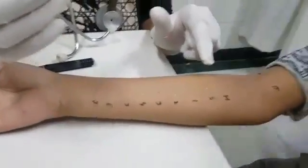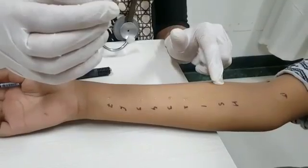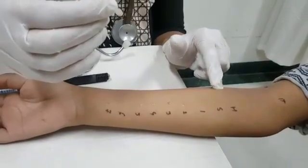This way we have put a drop and just lifted the skin with the needle, and we will leave it. Now we will dab it and after 15 minutes we will see the reactions.